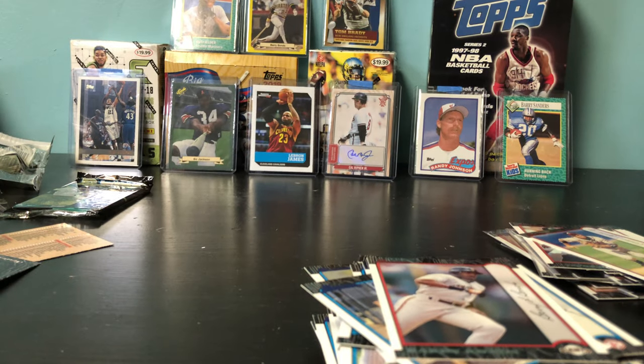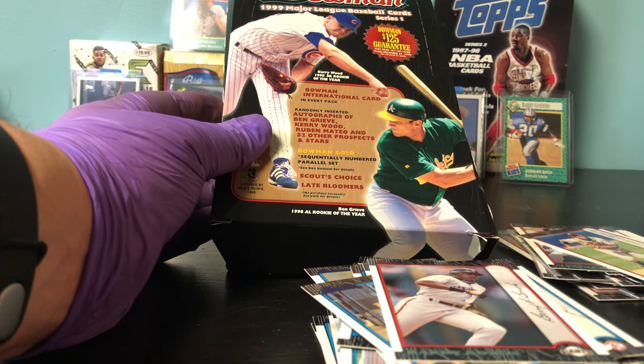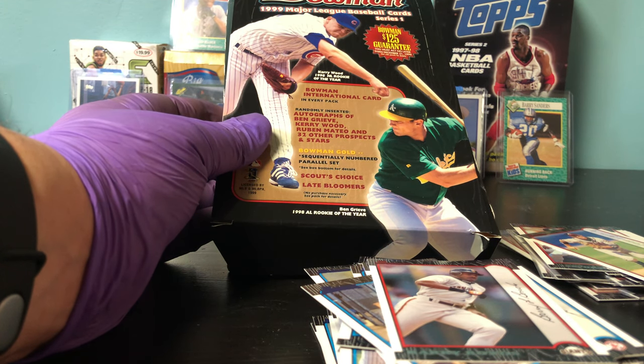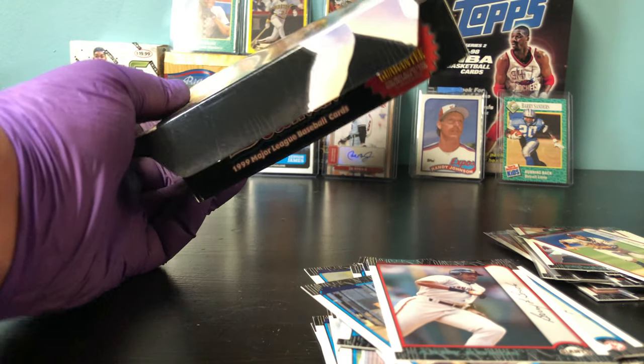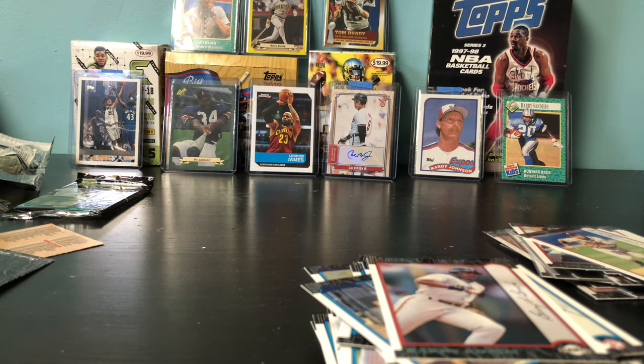That's it — hope you enjoyed the box break of the 1999 Major League Baseball Bowman. Unfortunately we did not get a Ruben Mateo autograph — or did we? He wasn't that good anyway. And we didn't get an autograph — disappointing. We got a Bowman Gold, a couple of Scouts Choices, and a couple of Late Bloomers. But I really like the pulls here and I really enjoyed the box break. Please subscribe, hit that like button so we can continue and do some great box breaks and other content. You all have a good night.